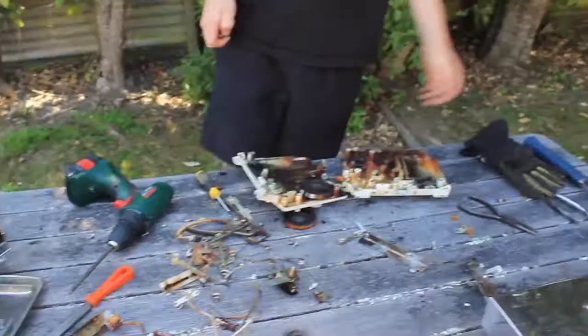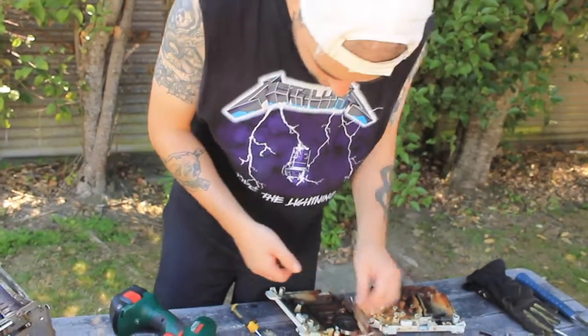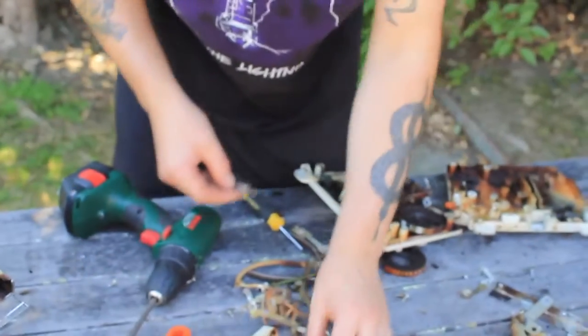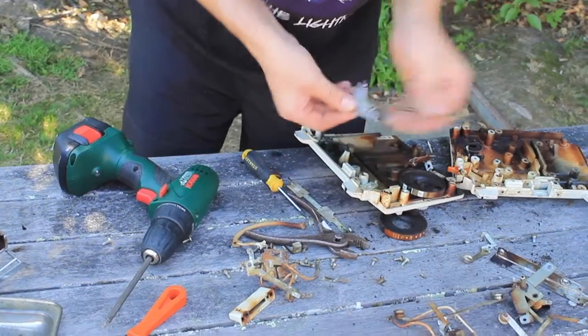Let's get the magnet out. Pretty sure this is all just ferrous metals, but let's have a look and see what we've got. Yep, ferrous. Ferrous. Ferrous, ferrous, ferrous.